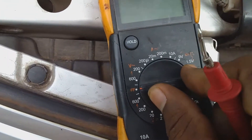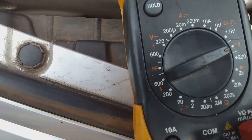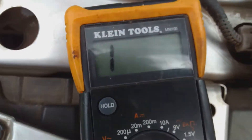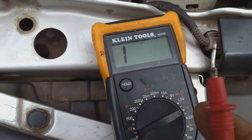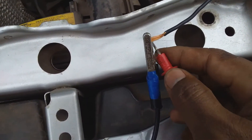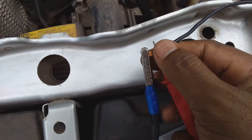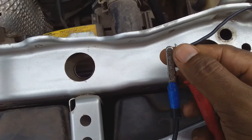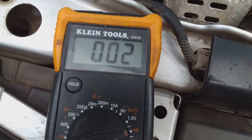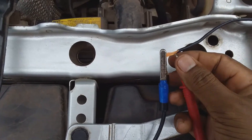I'm going to switch on the multimeter to the buzzing function. Here we have the buzzing function selected on the multimeter and we have some form of reading. First you need to check with the two ends to hear the sound coming from the meter before you carry out the actual test. We are hearing a sound coming from the meter and we have a very low resistance reading, which tells us the meter is working properly.